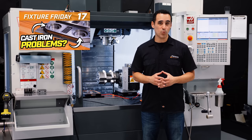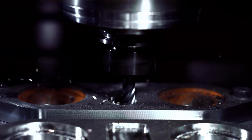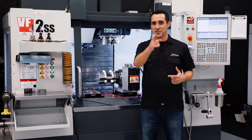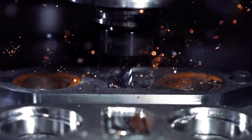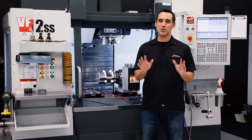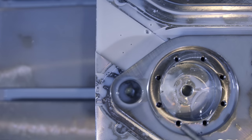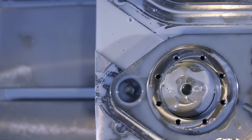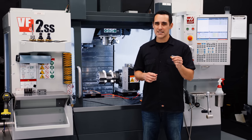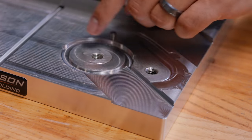In Fixture Friday number 17, we machined some cast iron. If you've never machined cast iron, it's kind of like machining dirt clods — sometimes you get chips, sometimes you get dirt. The big takeaway in this video is the channels under the part so that coolant and chips don't accumulate in the bores. Remachining chips is a major cause of chipped teeth, and getting them out of a blind pocket is always tricky. Channels under the part help take care of this.